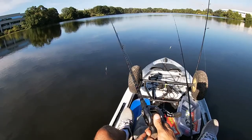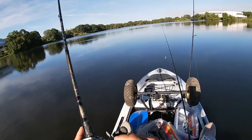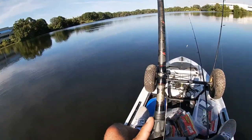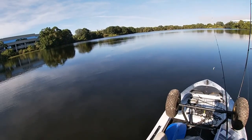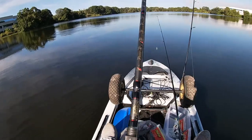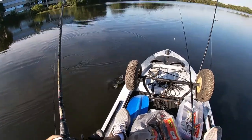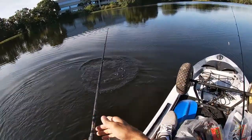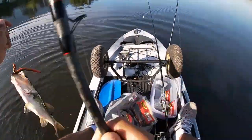Beautiful day out here. We're going to go a little bit deeper — we're on the structure at about seven feet. There it go, there it go — oh yeah, that's a big one! I got one! Look at that action right there! My boy is watching, look at that y'all — I got one! That's the little one right there y'all!